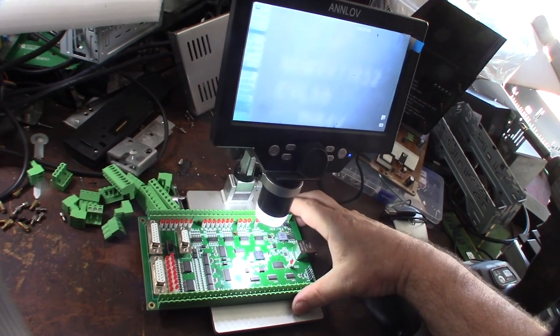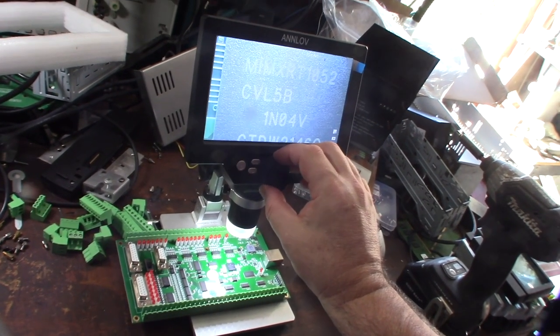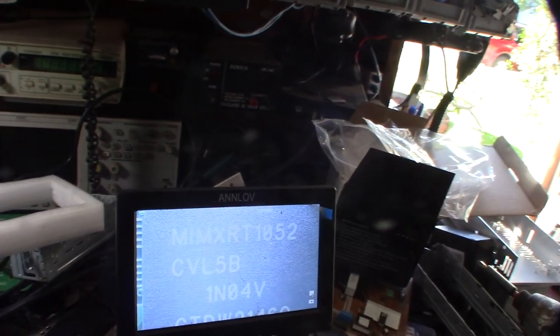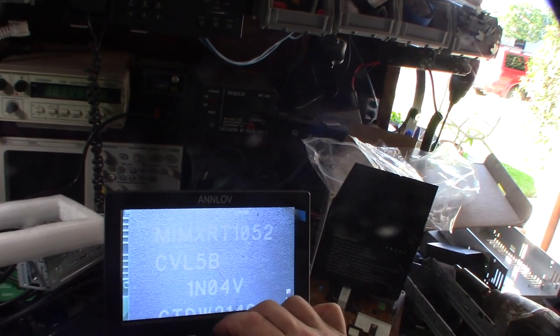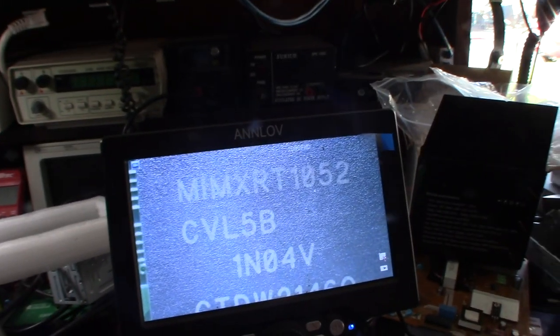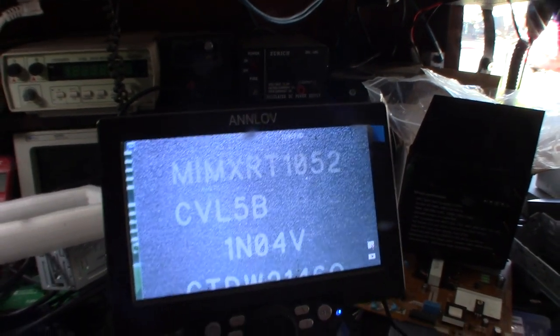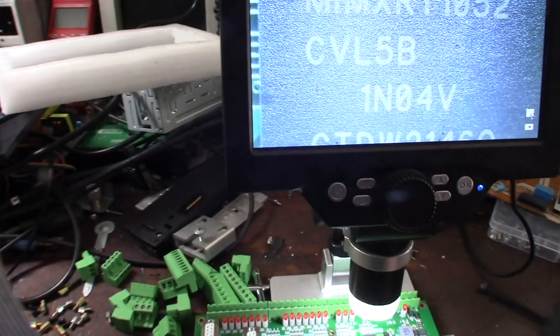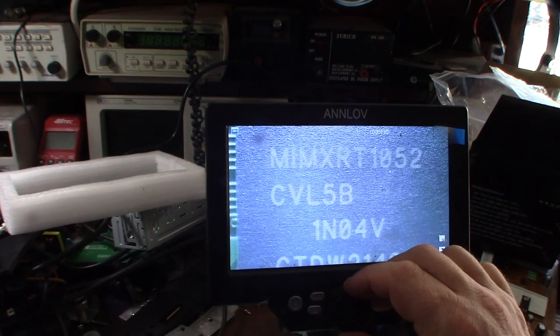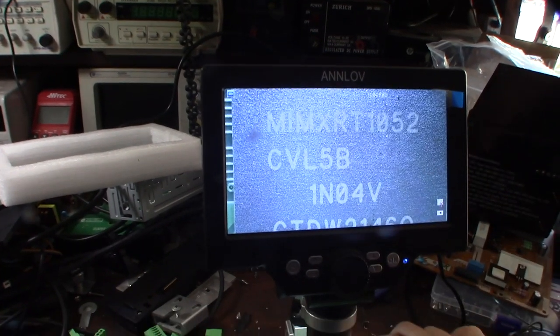This is definitely not an ST Micro or similar. The marking reads M-I-M-X-R-T-1-0-5-2. Is this a knockoff, or are they having a chip shortage so they had to use a different processor? Let me look that up.